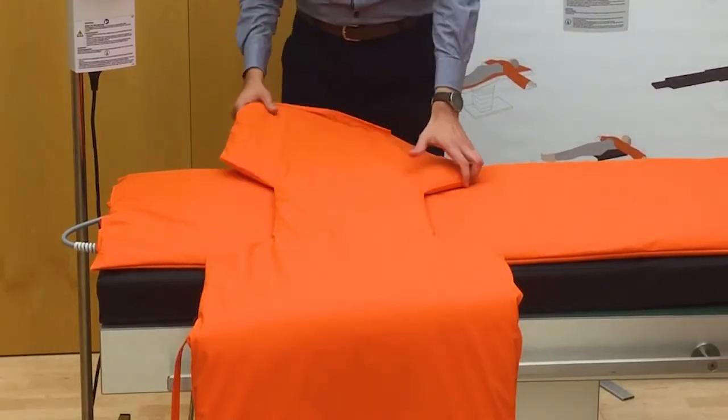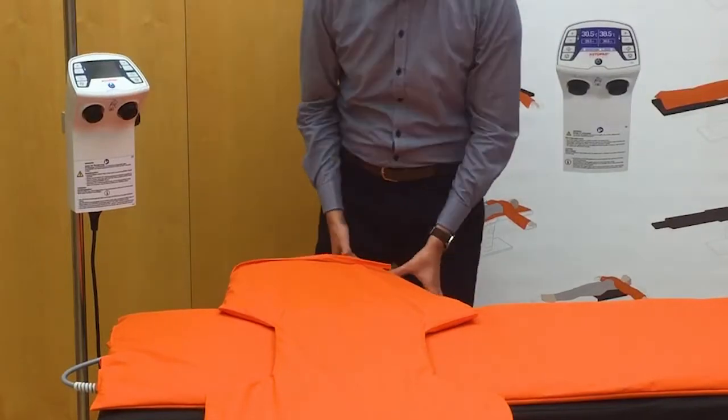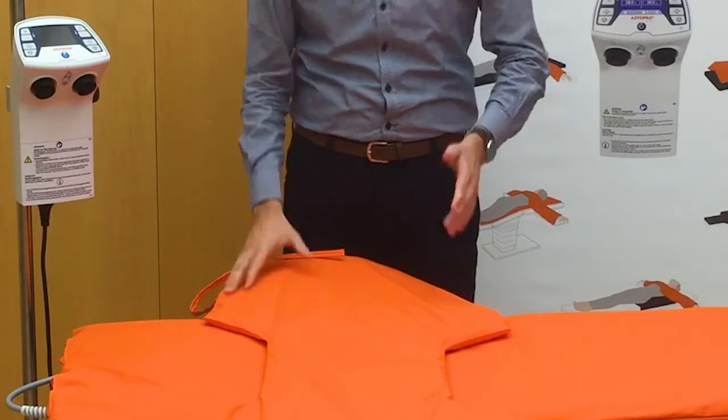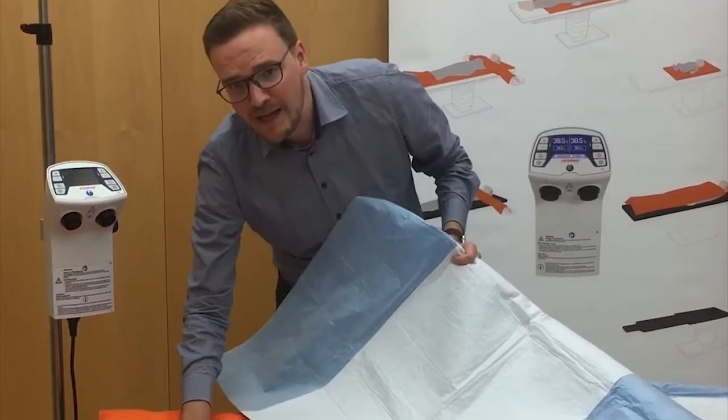If the OR tabletop is tilted or adjusted through the longitudinal axis, there is a danger that the patient will slip off. The patient must be sufficiently secured against slipping before the OR tabletop is tilted or otherwise moved out of the horizontal position. For using the Astopad blanket on top of the patient, place the blanket lengthwise or across over the patient with the cable connection side facing away from the patient. All Astopad blankets may be used with an OR sheet or drape between the warming blanket and the patient.